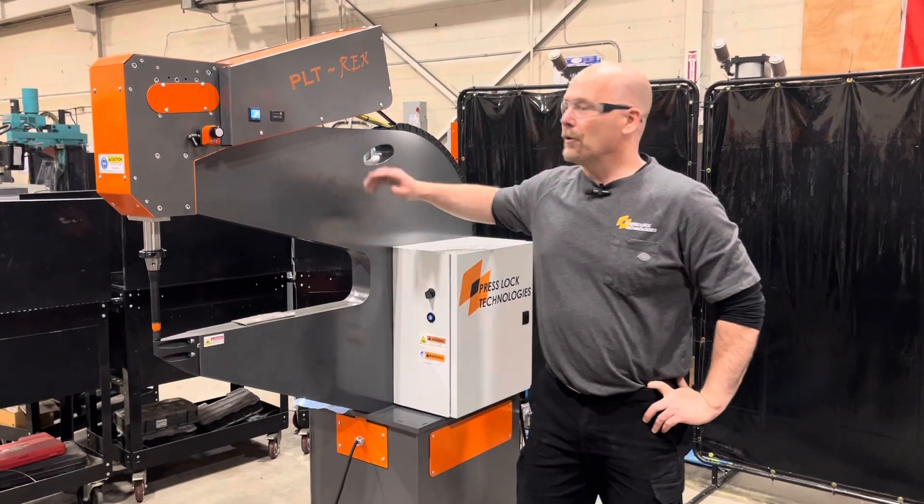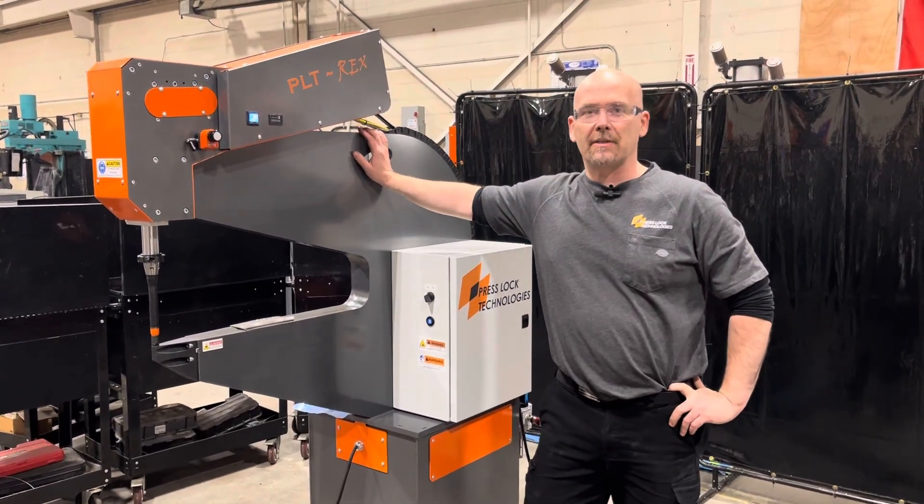Hi, this is Byron from Presslock. Here we have our flagship machine, the T-Rex.